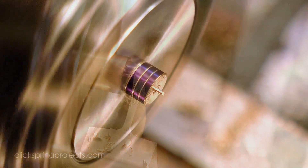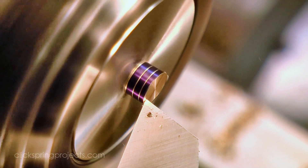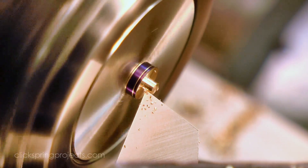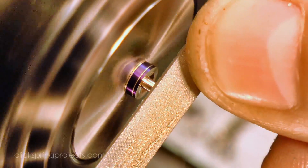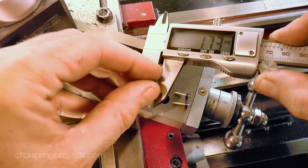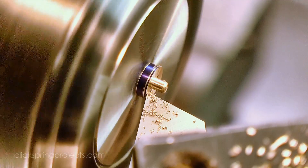Once turned to shape, the part was reversed and a small spigot turned on the other end. That'll be used to locate the feet in the holes in the dial brackets. Now the length of the disc shape section isn't critical, but it is important that all three be exactly the same. So much like the frame pillars in a previous video, I identified the shortest one, and using the same lathe setting, based all three to match.